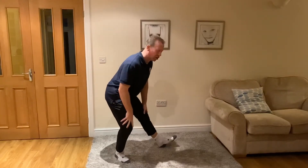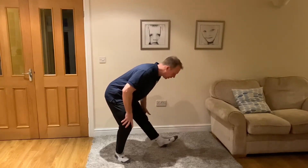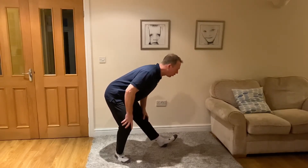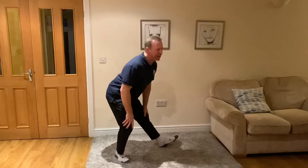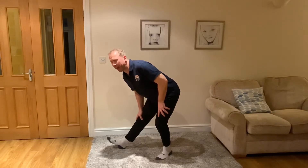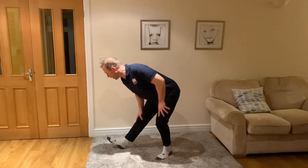First stretch: single hamstring on the heel. Hands either side, lift up tall and lower down. This is the day one stretch — holding for 30 seconds, stretching the back of the leg, the calf muscle, and the lower back. Most of your weight's on the back leg; you can put your foot down if you feel more stable. Keep the spine as long as you can. Change sides for the other single leg hamstring — lift up tall, use your hands, and lower down. Don't bounce it, just feel your way through. The next one is the double hamstring.